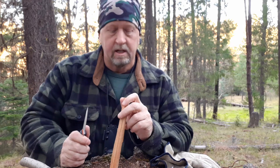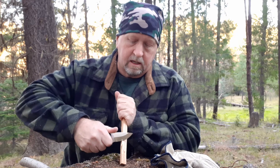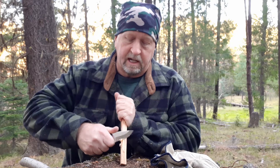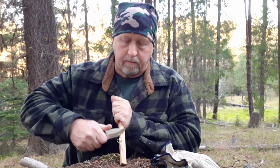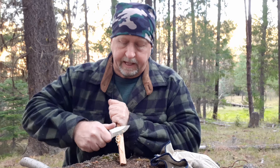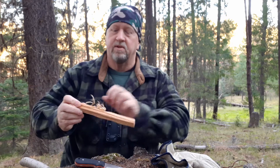Yesterday we saw it came shaving sharp, shaved the hair off my hand. Got a couple little pieces of fatwood — see if I can make some fine shavings. So it will make fine shavings. Got to find the sweet spot to get any curls. It will make fine curls. It's got a decent edge on it. So good for that.